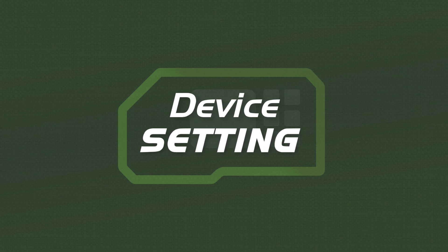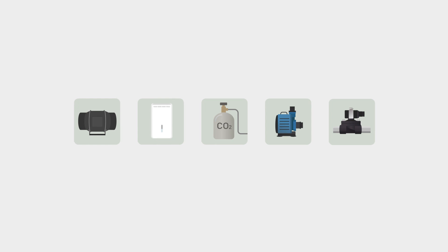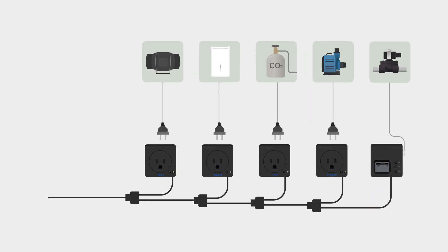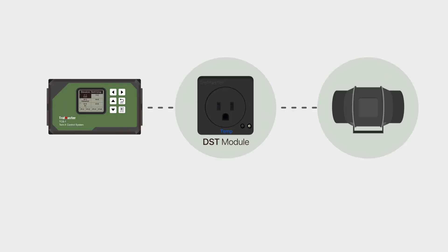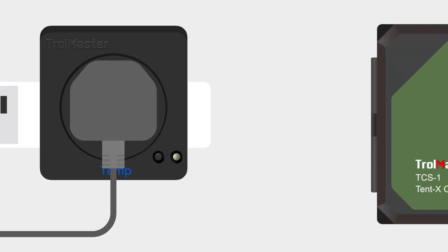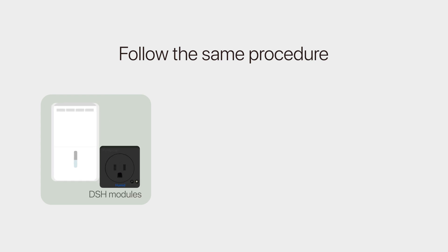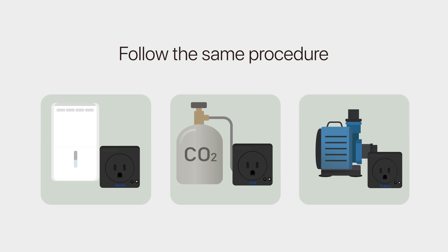Now let's talk about the device settings. In order to connect your climate control and irrigation devices to the Tent X, simply use Trollmaster's DS type plugin modules, with each type of module serving its specific designated use. Use Trollmaster's DSD module to connect the climate control devices. Plug the module into a power outlet and then plug the temperature device into the DSD module. You can then address and pair the temperature device with the controller. Follow the same procedure for your humidity devices using the DSH modules, the DSC modules for the CO2 devices, and the DSB module for the time control devices.